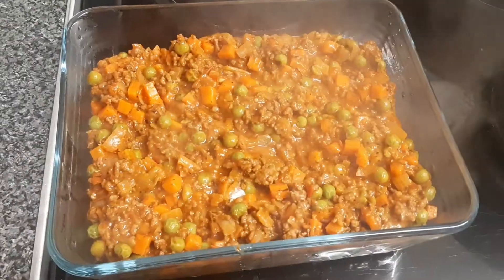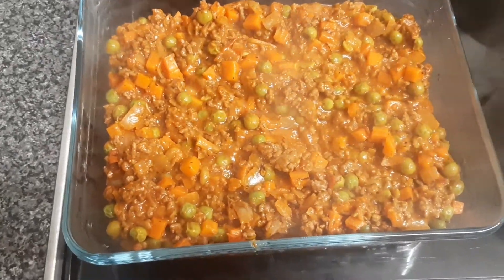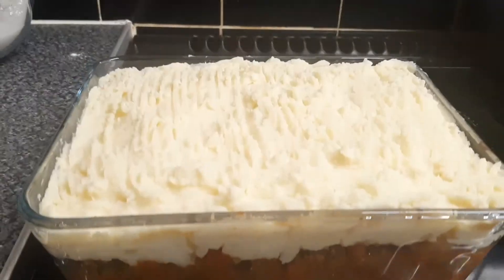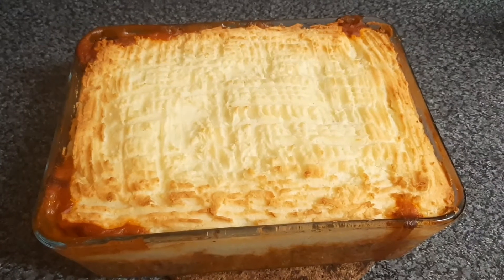Finally, we add grated cheddar and mix it in. We've transferred the sauce into a baking dish, then add the mashed potato on top and bake it in the oven at 180 degrees for 20 minutes.